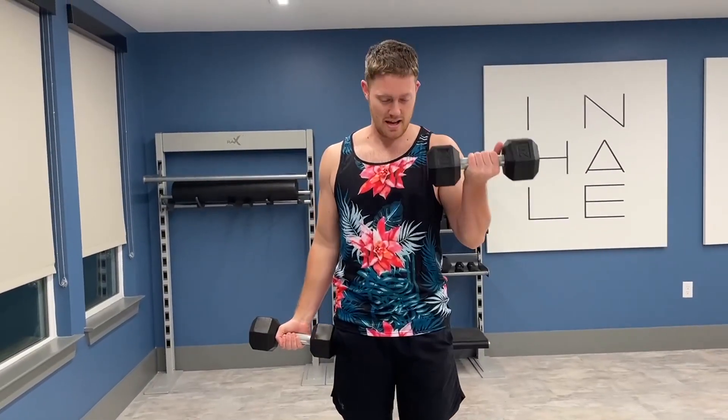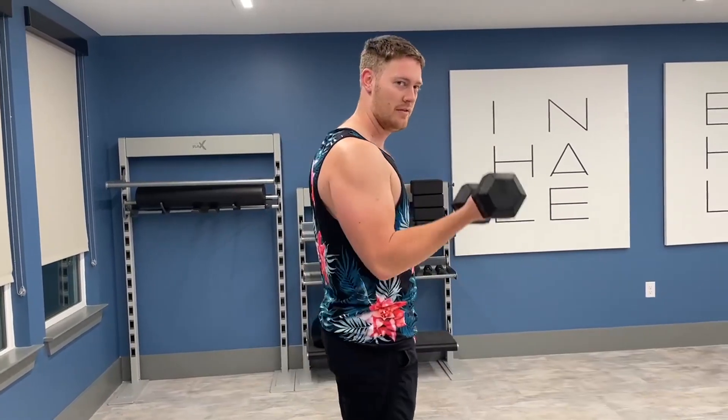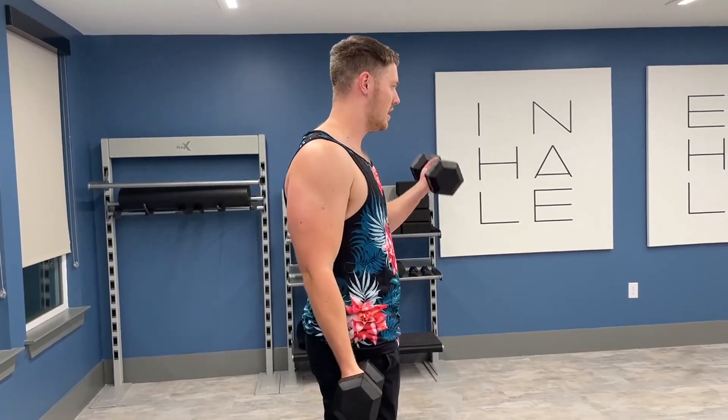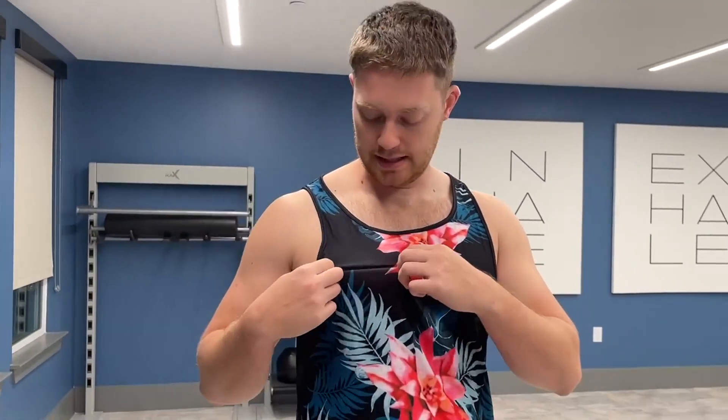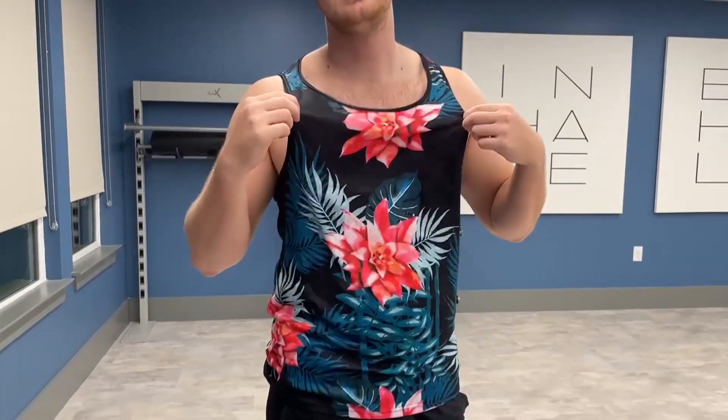You can bring this to the gym like I said. It definitely shows a good amount of arms, and it's also great material — 95% polyester and 5% spandex to give you a little bit of stretch to help you fit in. I definitely recommend this if you're looking for a tank top with a Hawaiian theme. Definitely check out this from Ranga from Ku Fandi, and thanks for watching the video.